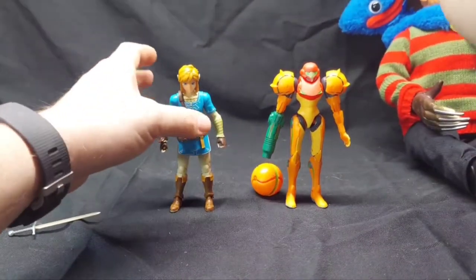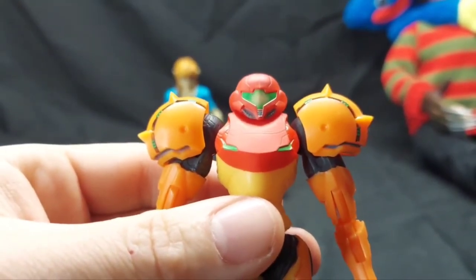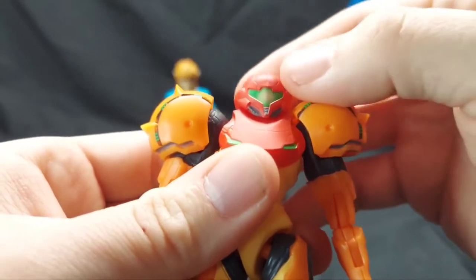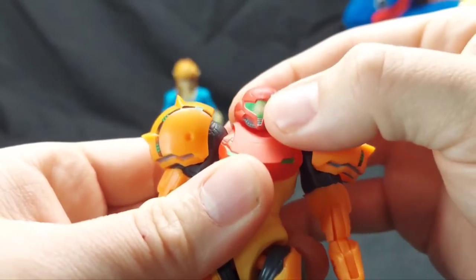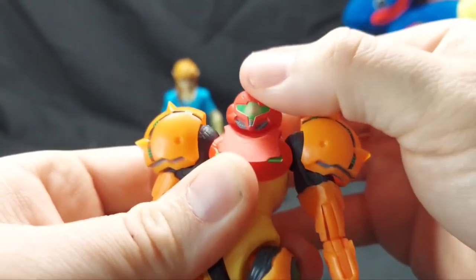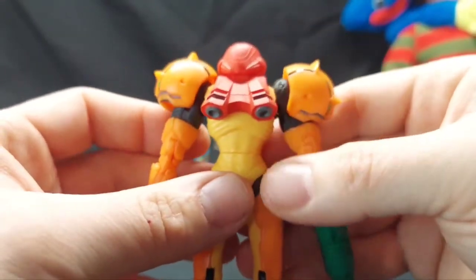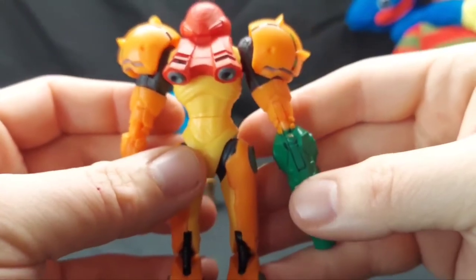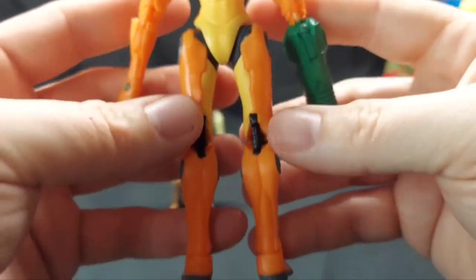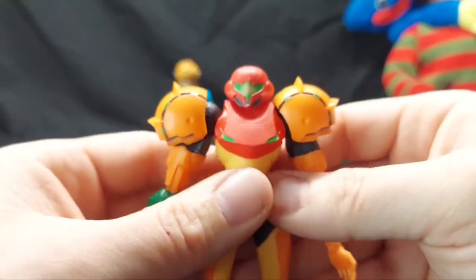Now let's look at Samus first. There's a little bit of paint detail on her helmet where you can see her visor, which gives her just a bit of extra character instead of just being flat green. There's even paint on the back, amazingly. There's a little bit of weird paint detail missing but that's on a joint, so given ten dollars that's totally understandable.